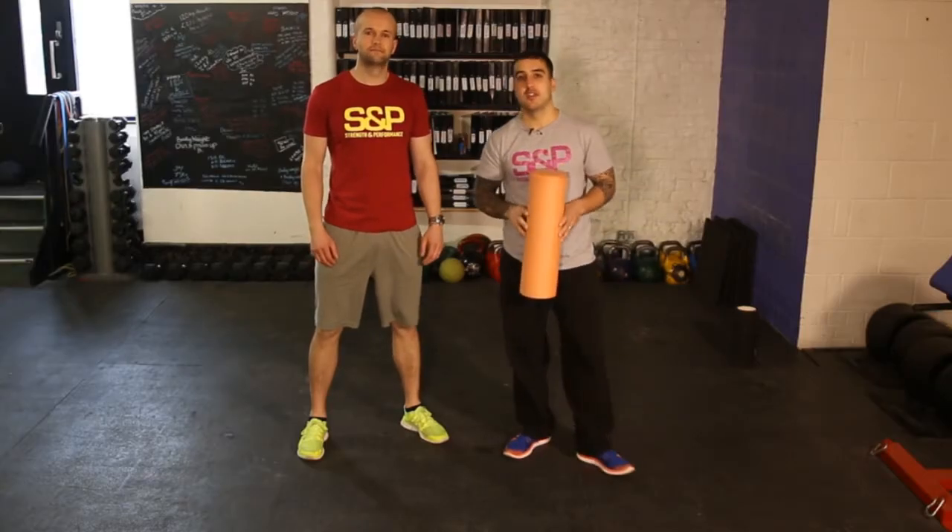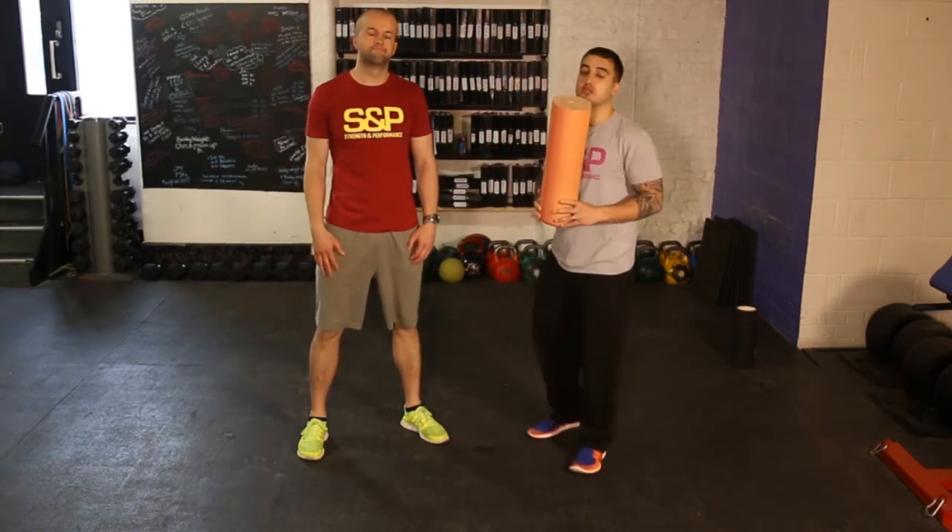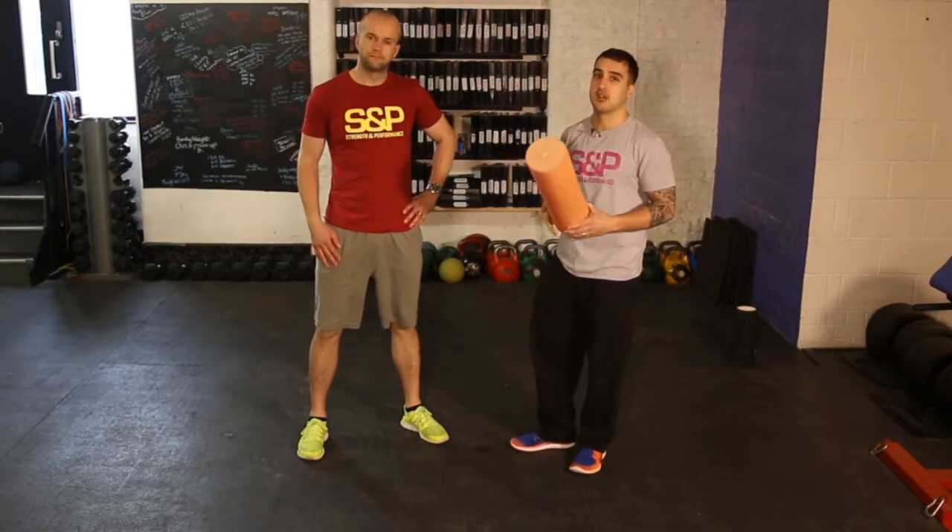Hey guys, Sean here and welcome to the foam roll series 101 with my partner in crime. He's going to demonstrate some basic movements that you want to start to implement into your training program.